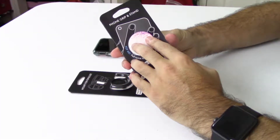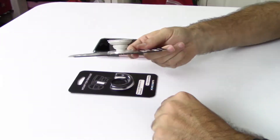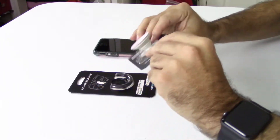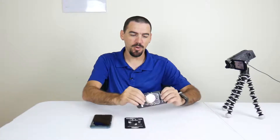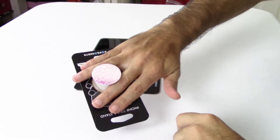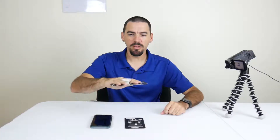It has a 3M adhesive back. You can simply pop it up one time if you only want one height, or you can pop it up twice if you want it to be a little bit taller. Essentially what this does is you can use it as a kickstand to hold your phone up on your desk to watch a video, or the main reason is you put your hands in it and hold the phone a little bit better.